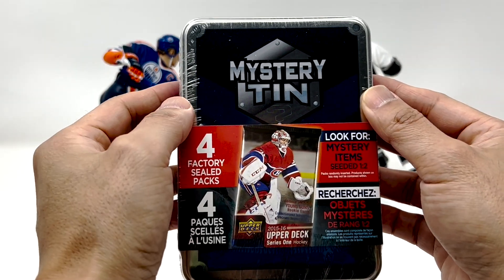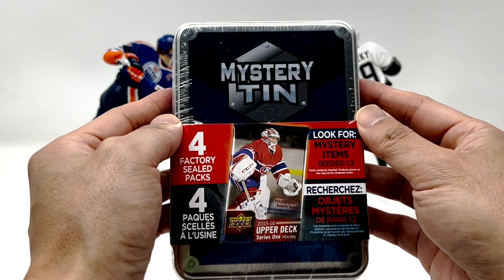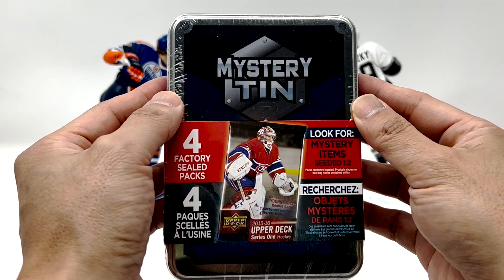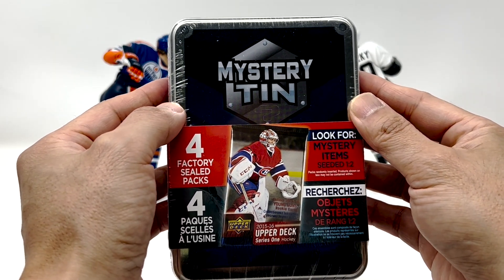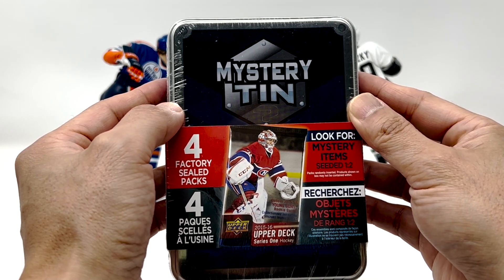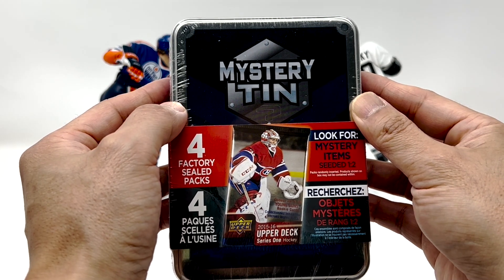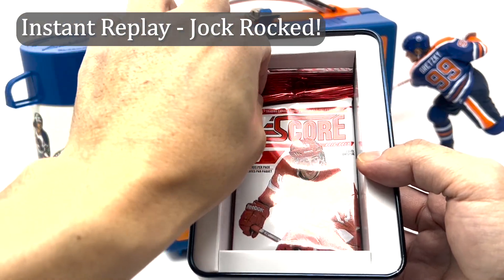Alright, this is going to be a fun one. We've got a mystery tin today. This is one of the somewhat newer ones from Walmart — definitely from Walmart. I had a buddy of mine pick a handful of these things up for me. Not like my other one from eBay, which definitely was jock-rocked on.